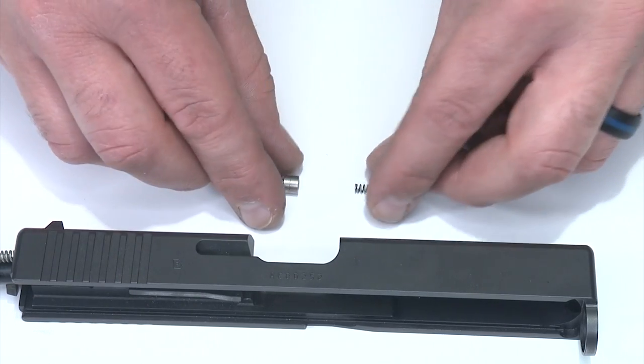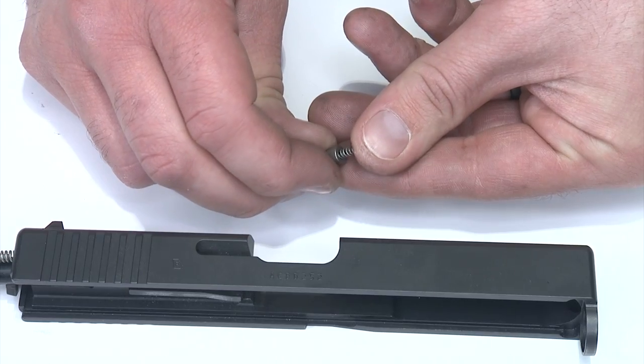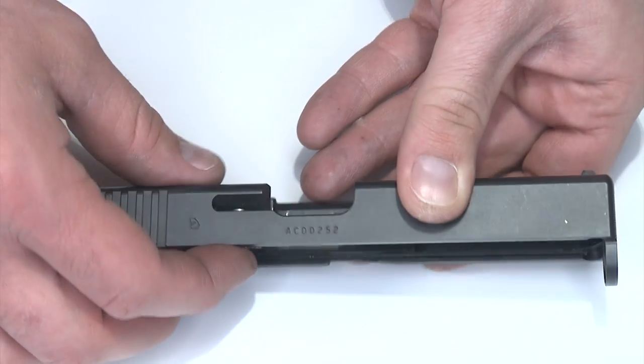To install the Apex striker plunger we'll take the factory spring and push it into the striker plunger. Sometimes it'll click in place, sometimes it won't — it's not really critical either way. Take the slide, drop the plunger into the slide, and make sure that spring gets where it needs to go.